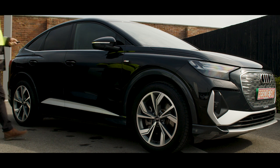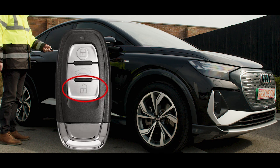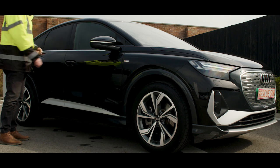Access to the vehicle can also be gained using the key fob, clicking the unlock icon once to unlock the vehicle then pulling once on the door handle.